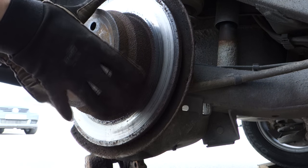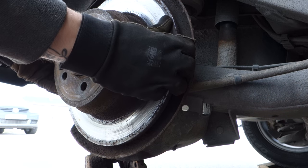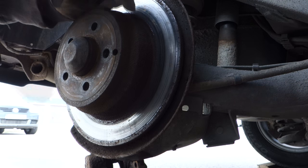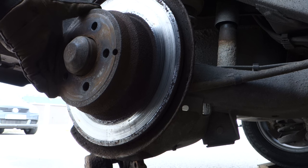Remove the brake rotor. You might need to adjust the handbrake before you can pull it out.